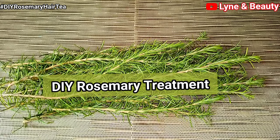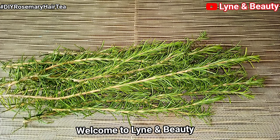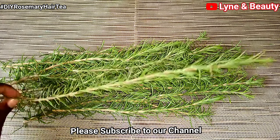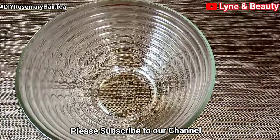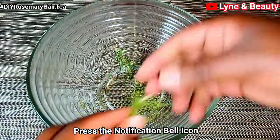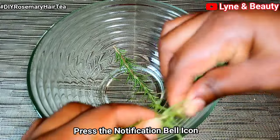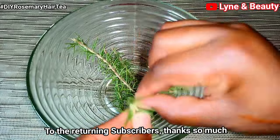Hello everyone, welcome and welcome back to Lean In Beauty. If this is your first time, you are very welcome to our channel. Please go ahead and hit the subscribe button down below, and don't forget to press the notification bell icon so that you're always the first to know every time we post our videos. And if you're a returning subscriber, thank you so much for checking on us.